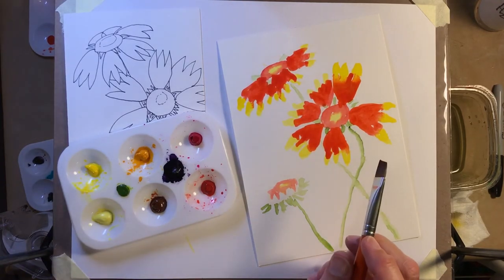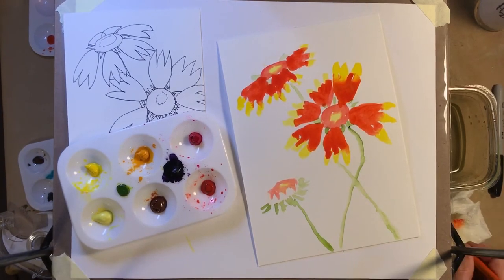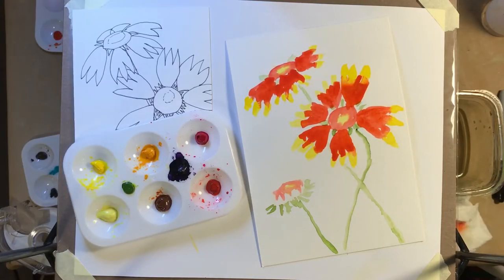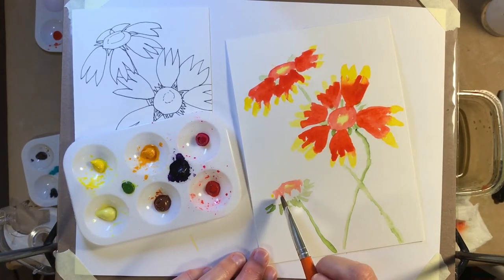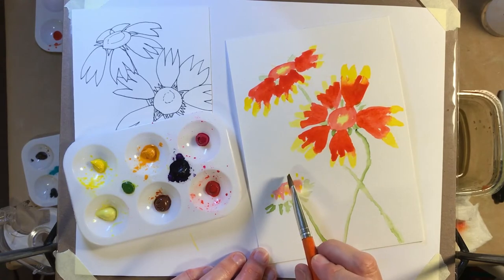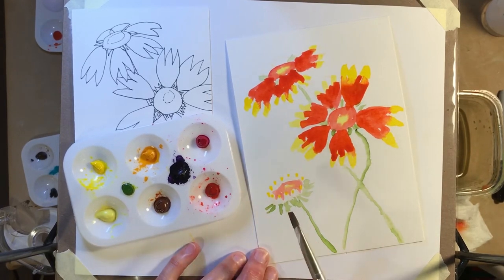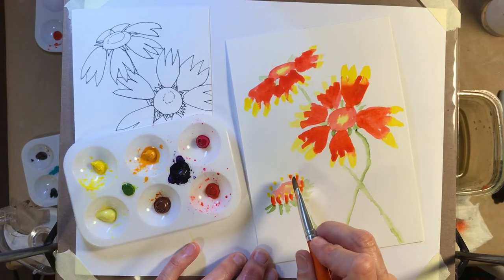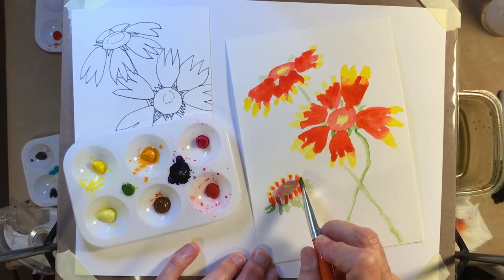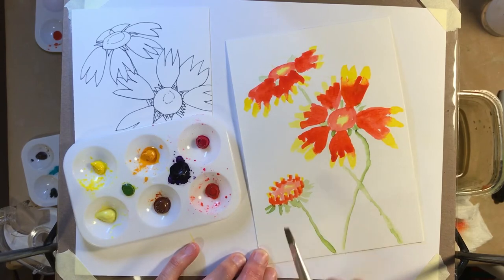Now the little bud — I'm going to stop and look up to see whether those beginnings of petals are all red or whether they've got some yellow in them. Okay, I'm back and they are red with just the tiniest bit of yellow at the tips. So I'm going to start with the yellow going around, dot dot dot, then while that's still wet come back in with the red and make it obvious that these are separate little petals coming together towards the bottom.